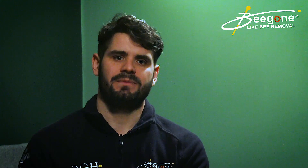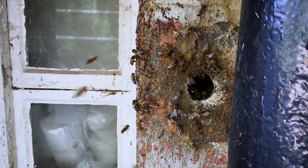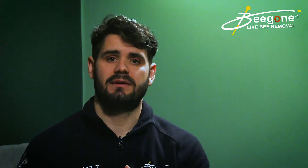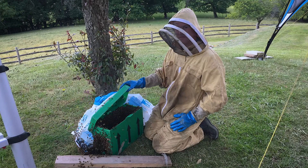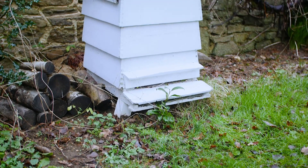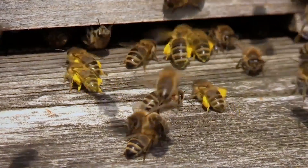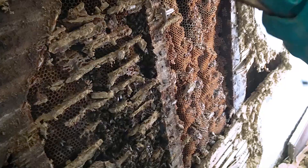A BVAC doesn't suck the entire colony out from the entrance point. To give an example, we had a client who had a beekeeper come around to try to suck the bees out from the outside, and it didn't work. The beekeeper got enough worker bees into his BVAC to split a colony and introduced them into his own hive — which is great for saving bees — but it didn't solve the problem at the property, because it only removed the foraging bees. The worker bees inside the void remained, and all the honeycomb was still left behind.